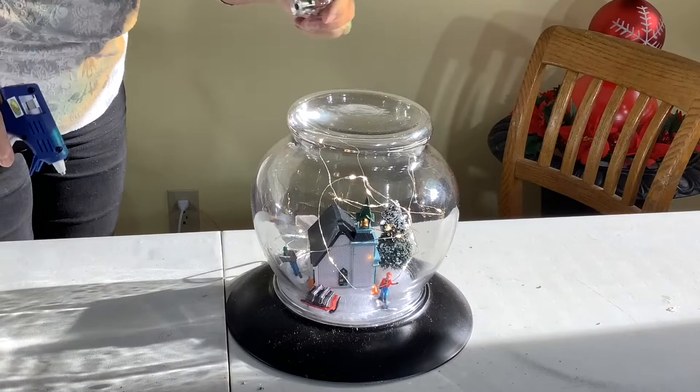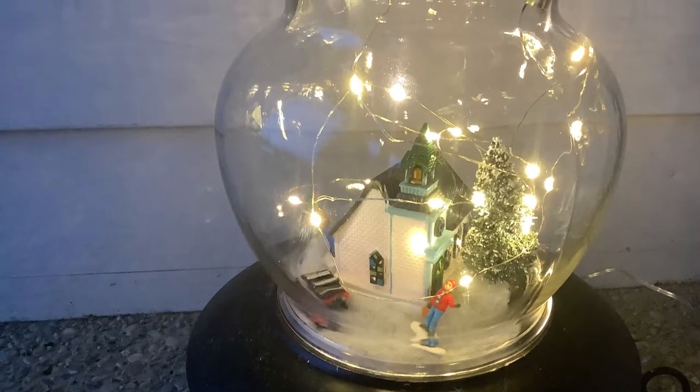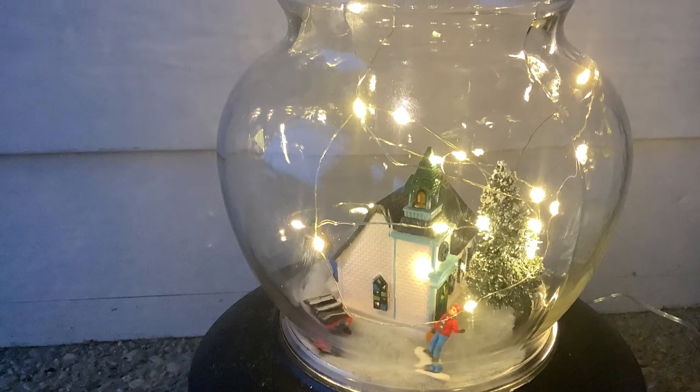I decided I needed a little something on the top, so I just put a little drawer pull on the top. And there we have it — my little winter scene snow globe. It just lights up so beautifully on my front porch. I love it, and I hope you try it too.